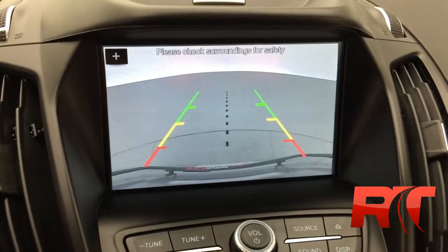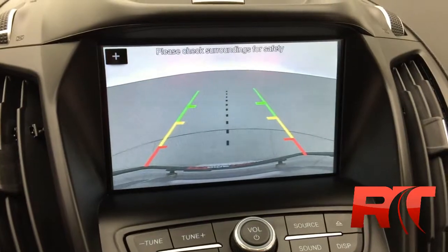Backup camera as well — high definition. Those guidelines really make it easy for parking.